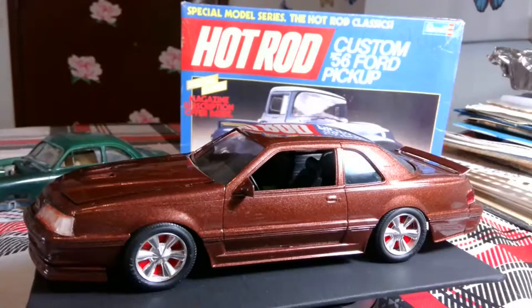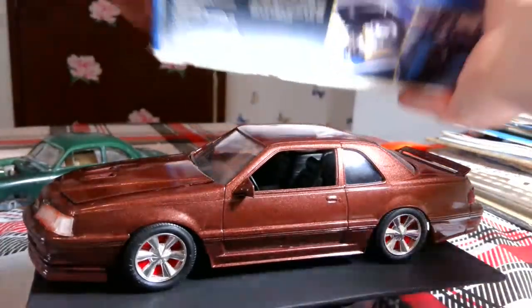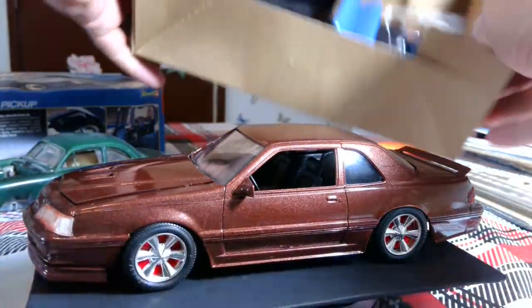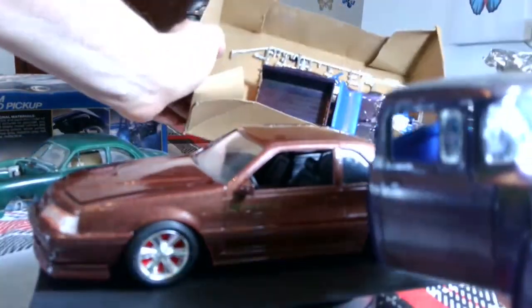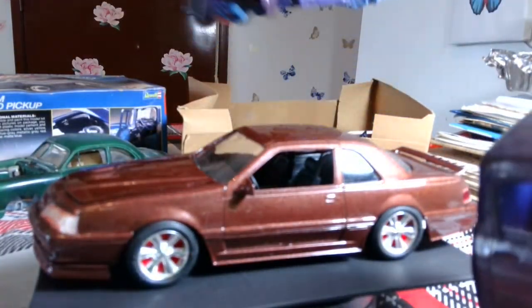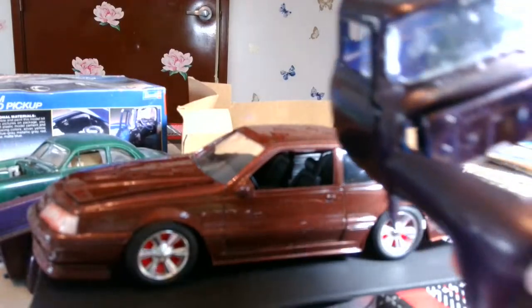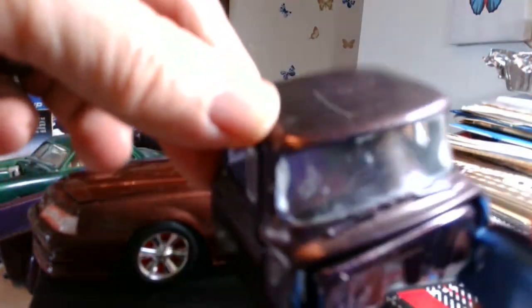How are you doing today, guys? I got an 87 T-Bird I got in a lot with these other models. There were several of them, and they were really bad glue bombs. Once they do the windows, they're about destroyed. But I haven't done this one yet because it's so classy.